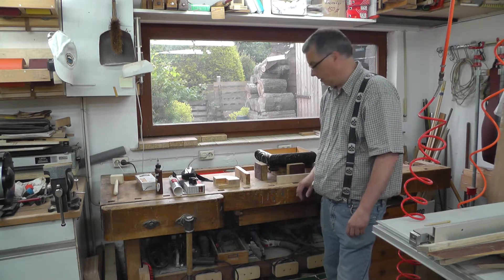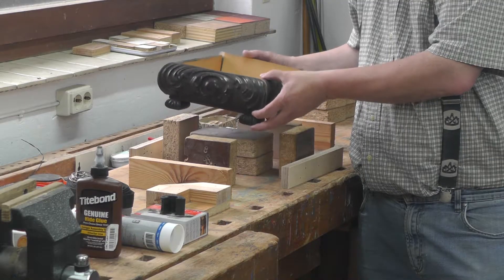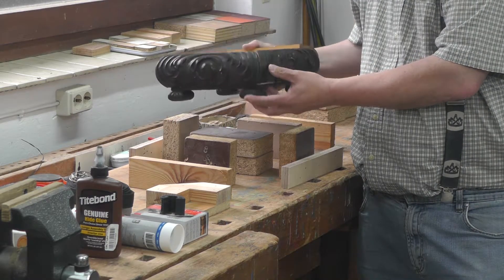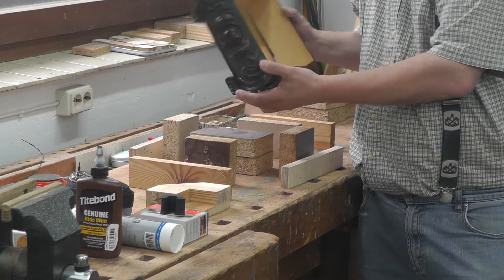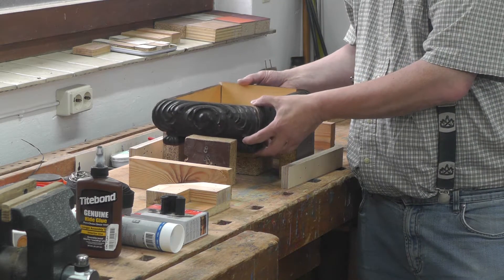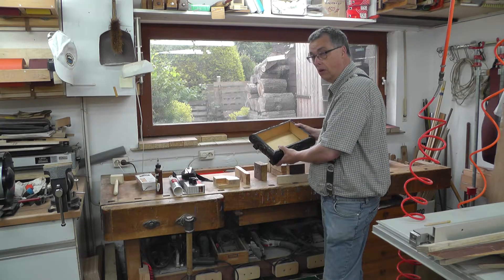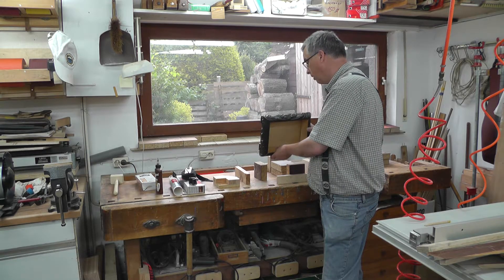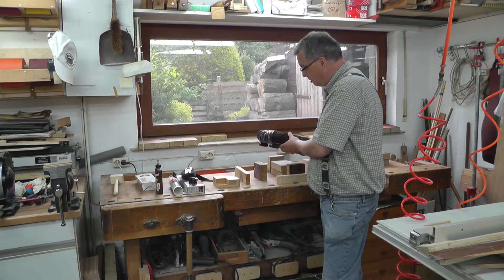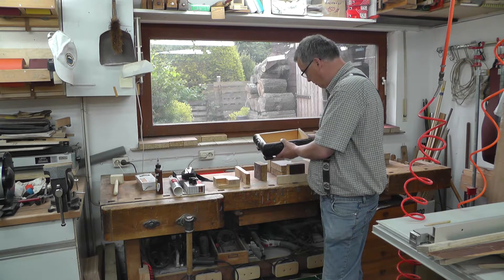Hallo. Ich bin gerade dabei, hier so eine Schmuckschatulle – eine Box, ich weiß nicht genau wie man das nennt – so etwas in der Art zu reparieren. Die gehört einer Freundin von mir; in der bewahrt sie Briefe auf und die ist ihr runtergefallen. Es ist ein Erinnerungsstück an einen verstorbenen Onkel und sie wollte das gerne wieder fertig haben.